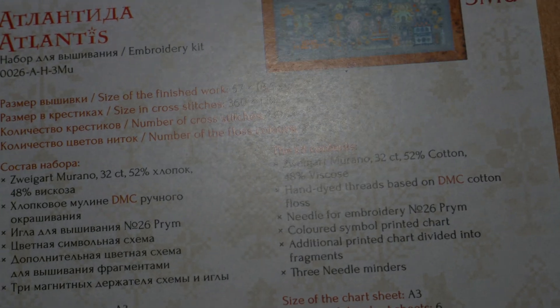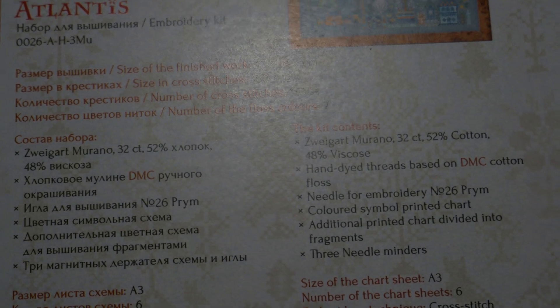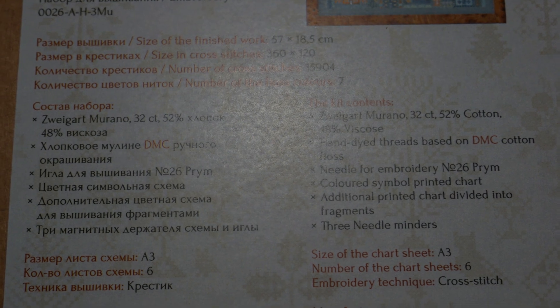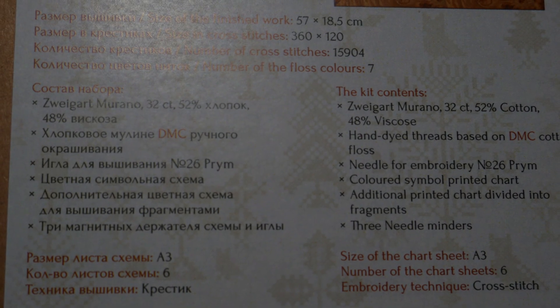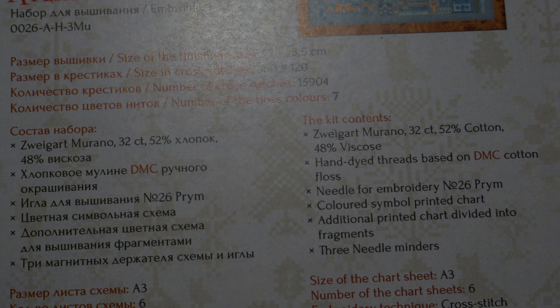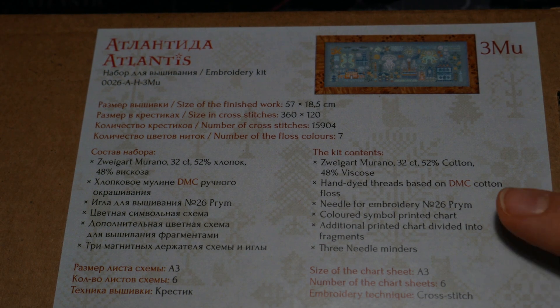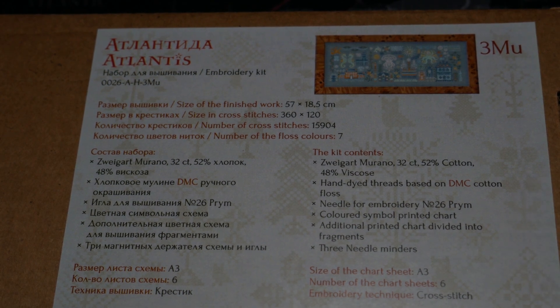Para que podamos coger nuestros detalles. Las medidas de este son 57 por 18 y medio, que ya este es más grandecillo. Porque si os acordáis, los otros eran de 30. De 30 a 57, hemos subido un poco.